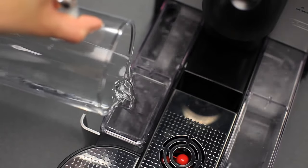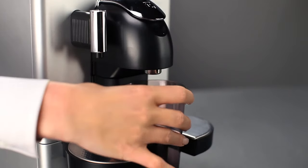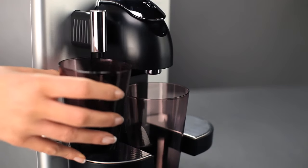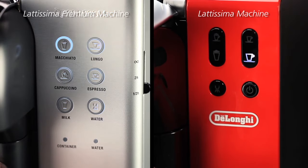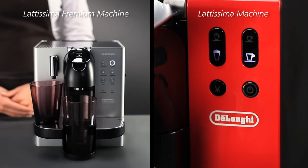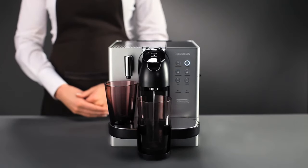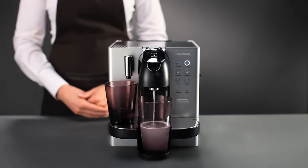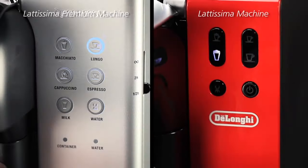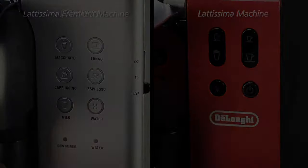Refill the water tank with fresh water to the maximum level. Put the two containers in place again and press the Lungo button to start. The Lungo and Macchiato buttons will alternately flash as water flows from the coffee outlet and then the hot water nozzle. When the cycle is finished, the machine will automatically go into energy saving mode.